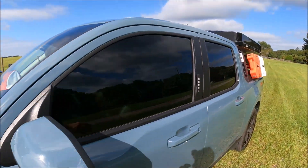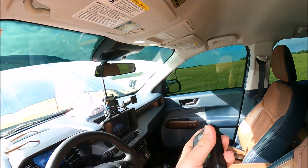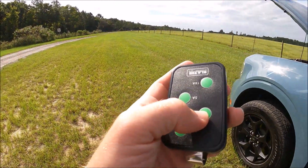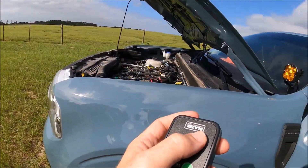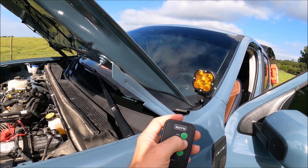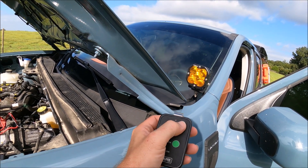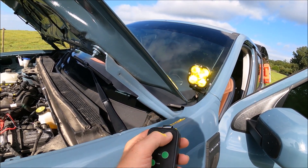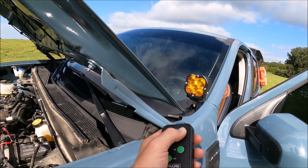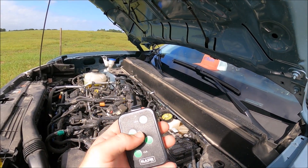And then on the inside of my truck, I have a little keychain remote right here. There are little buttons on it. Now you can use a phone app, but I kind of just wanted a little keychain. So this top button right here goes to these lights. If I push the top button, it turns my lights on. Push it again, turns it off.